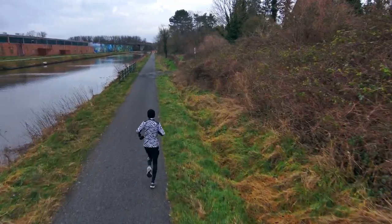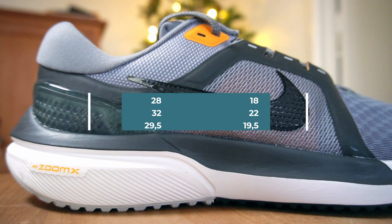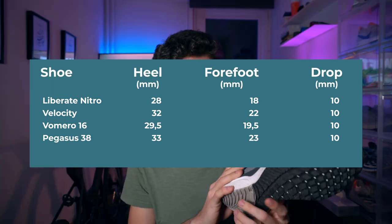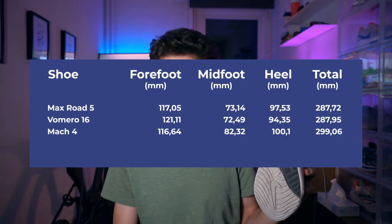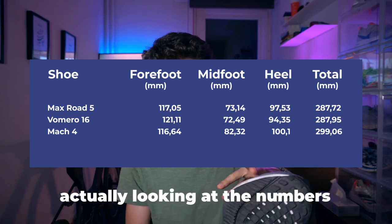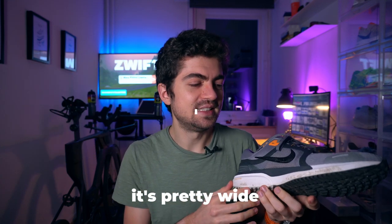Stack height and drop: 29.5mm in the heel, 19.5mm in the forefoot — 10mm drop, which is a good choice. The width of the platform is fairly average, not wide, not narrow. It feels more stable than the numbers suggest, which is also a good thing. Overall you will hear many good things in this review — I want to warn you it's not biased, it just happens that I have many good things to say.